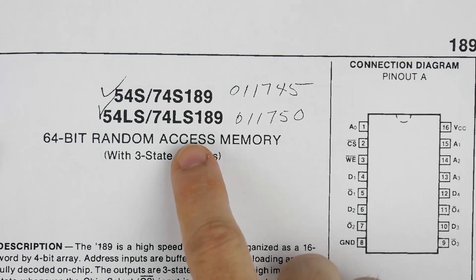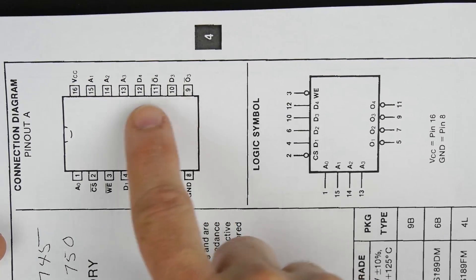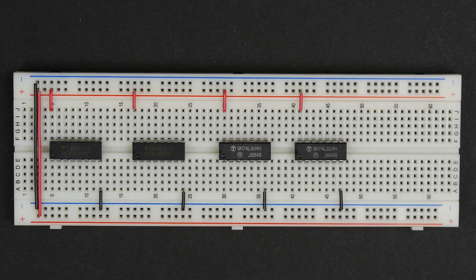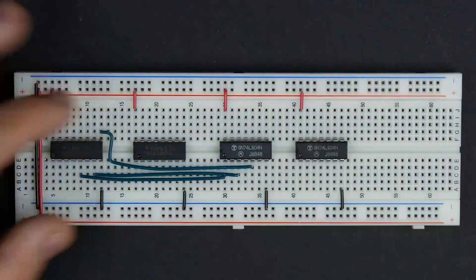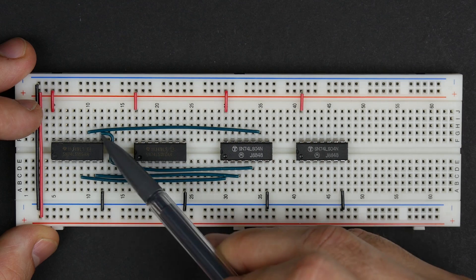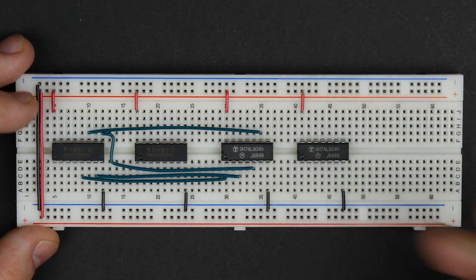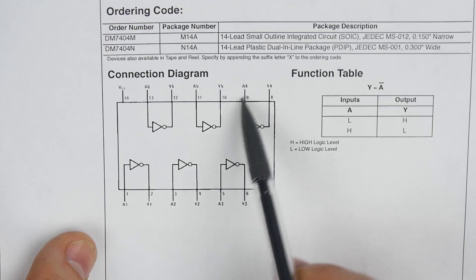The first thing I'll hook up for the 74LS189 is the outputs — Output 1, 2, 3, and 4. I'm going to hook these up to the inverters because these outputs are inverted and we want to re-invert them to get the right output. The four outputs of this first chip are now connected to four of the inverters on the first inverter chip. These are inputs 1, 2, 3, and 4, corresponding to these inverter inputs. We're not going to use the remaining two.